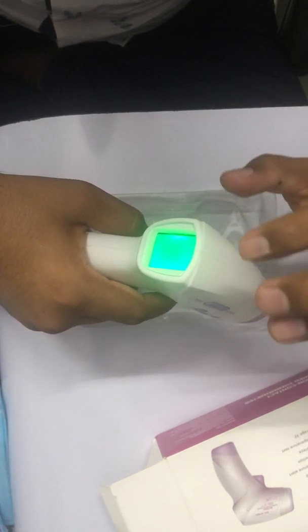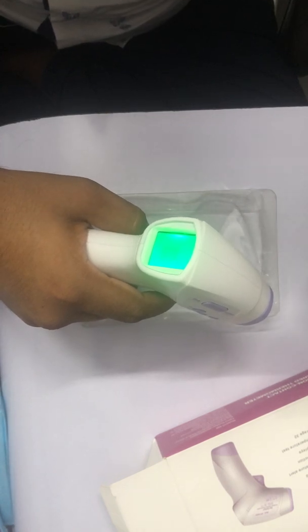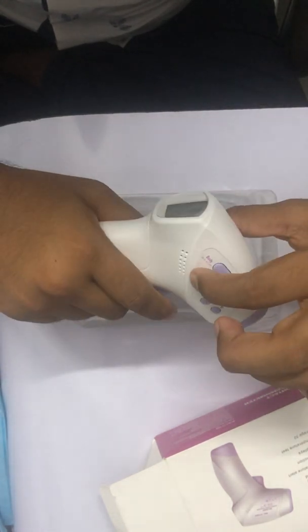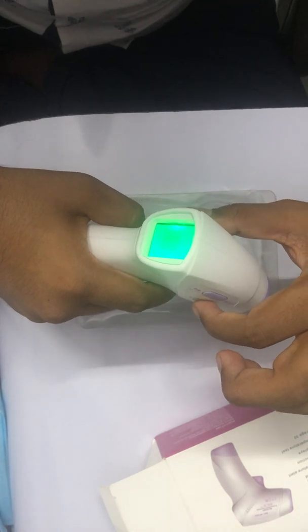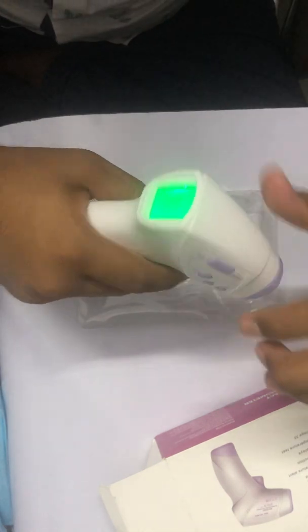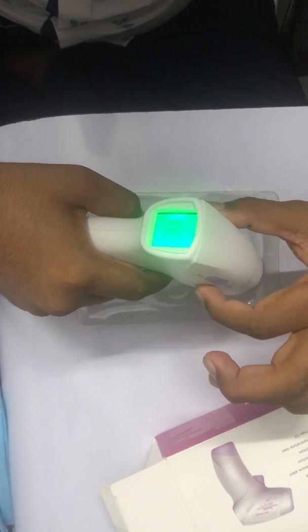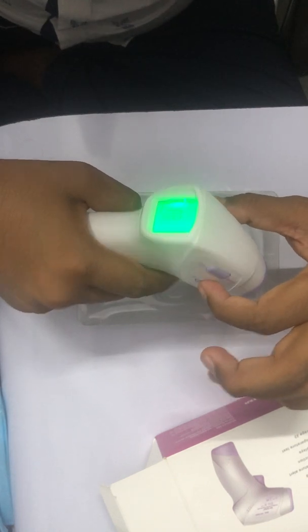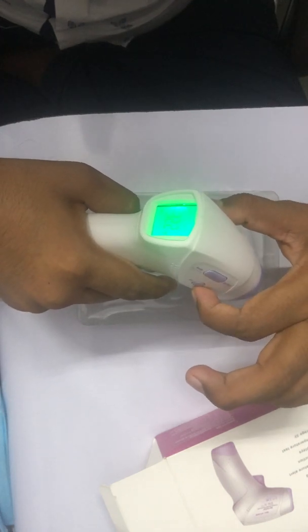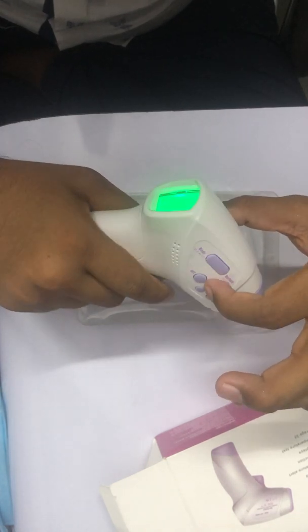F3 mode is for accuracy calibration. Sometimes you can see variation — for example, if the room temperature is 35 but the gun is showing 35.5, you can adjust this accuracy. It should normally be at default zero, but if you see more variation you can add or subtract in F3 mode. I'll set it to 0 now.